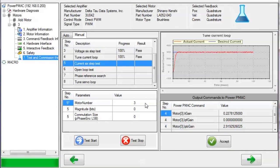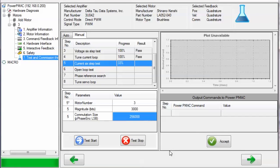Next is the current six-step test. We'll select motor number 3, magnitude of about 3,000 bits (about 3 amps commanded to the motor's phases), and a commutation size again of 256,000 as explained in the voltage six-step test portion of this tutorial. Then we click Test Start. We should observe the motor again commutate through an electrical cycle — we should see it physically moving — if our current loop tuning succeeded and if our ADCs are working properly. We find that it computed the same phase position scale factor as in the voltage six-step test. This was a success, and we can click Accept to move on.